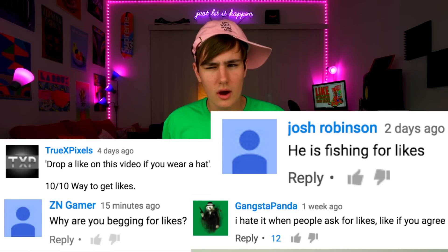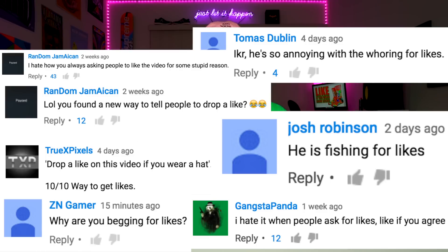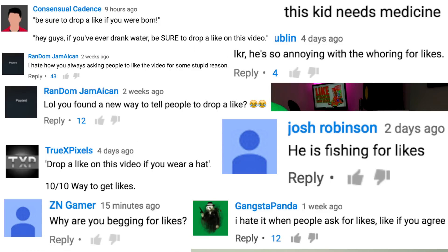Just one other thing I wanna get out of the way before we start — I've been reading a lot of your comments and a lot of you guys feel like I'm pressuring you into giving me likes on videos, and I totally understand where you're coming from. You guys think that I use you for likes, I get it. So if you guys feel that way, drop a like on this video and let's get weird.